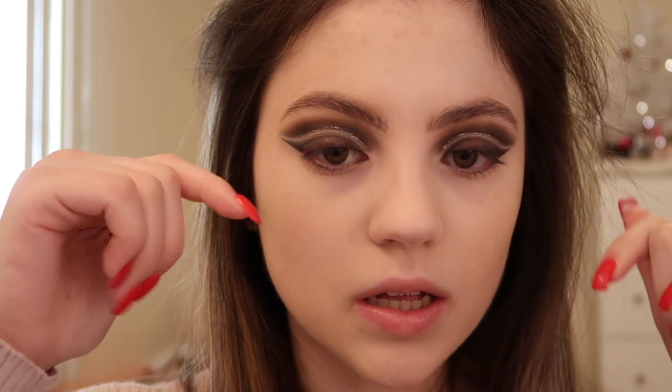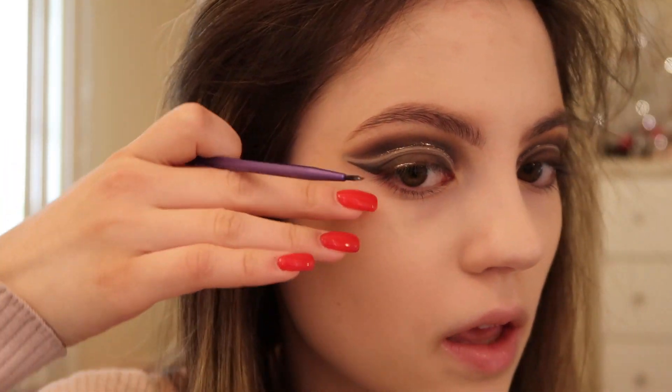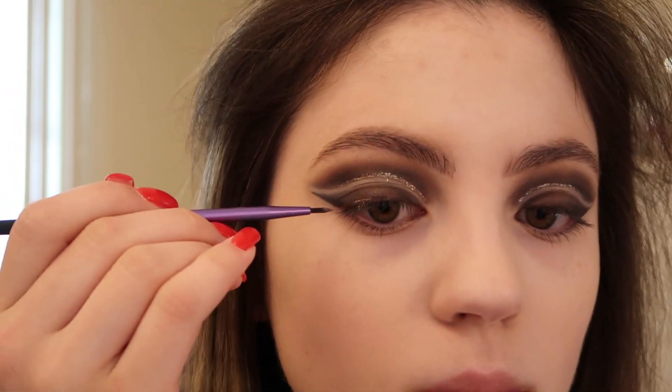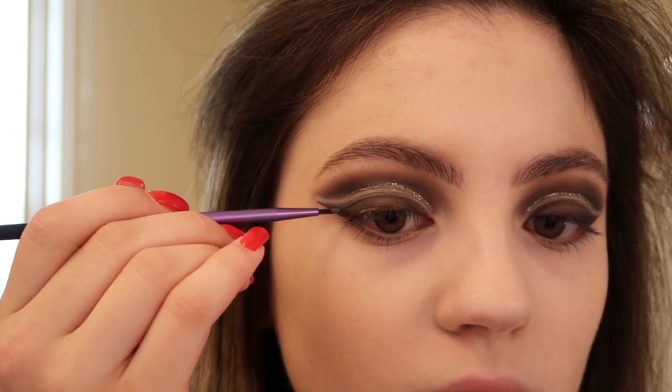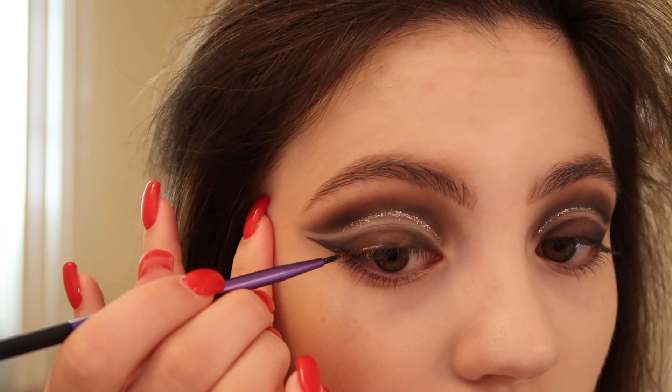The glitter got in my crease a little. I'm also going to apply some glitter liner as an actual winged liner. With this one I want to follow the eyeshadow wing shape — since the eyeshadow wing goes out a bit more, normally my eyeliner would angle up a little bit, but I'm actually going to follow the shape of my eye and draw it as if I was doing a regular eyeliner.